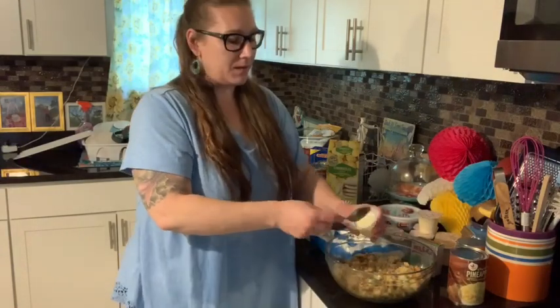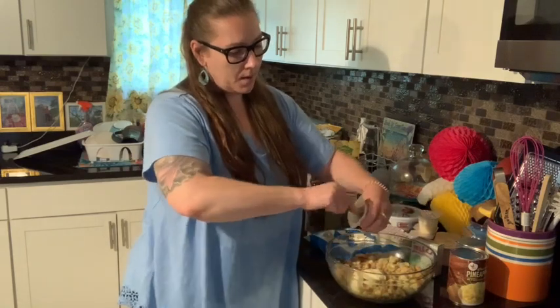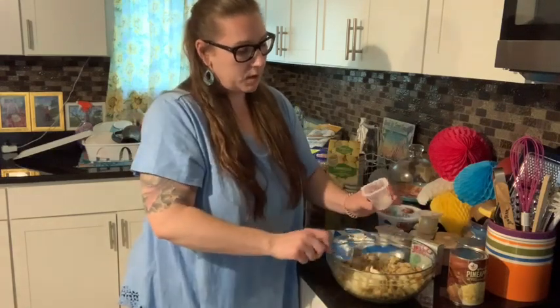I have done all three different ones and Isaiah likes all of them, but he prefers the one with the pineapple chunks in it. So that's what I'm going to make tonight. And you kind of just whip it all together.